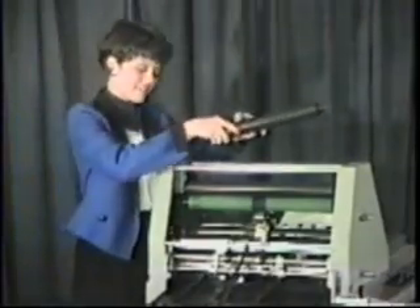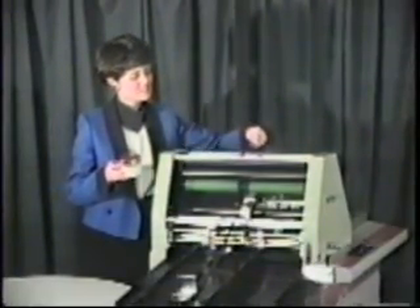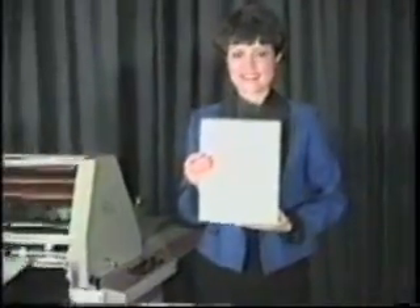An ink fountain is not necessary due to the small print area of a numbering head. Simply apply one teaspoon of ink on the transfer roller, and in seconds the full width of the roller is covered. This system will give, beyond any doubt, the highest quality number image available anywhere.